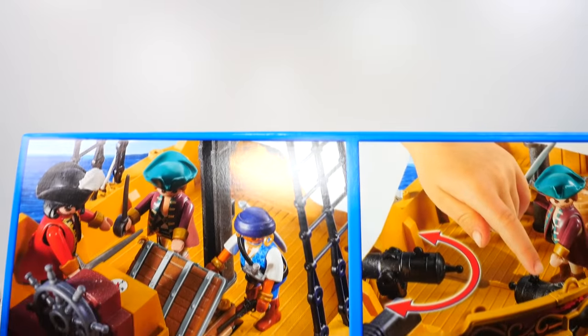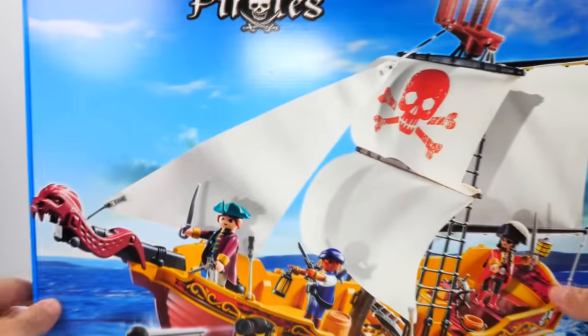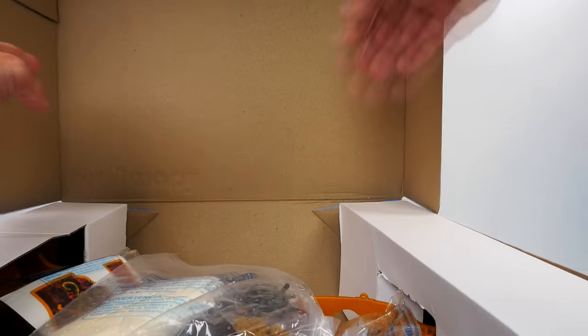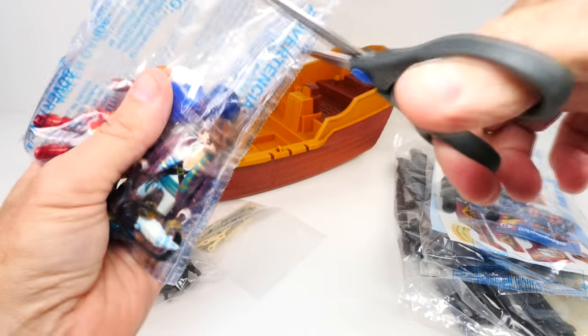Up top we've got the crow's nest, so I am really excited to get this thing put together. Here's a shot of the crew — the captain saying 'Swab the deck, matey!' — and it shows how you can shoot the cannons, which we will definitely do. Let's get this thing out of this monstrous box!